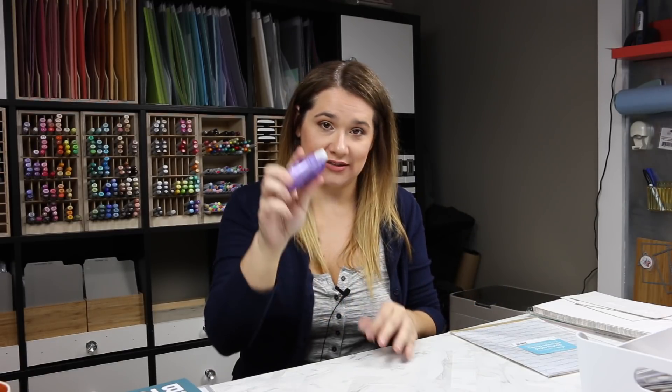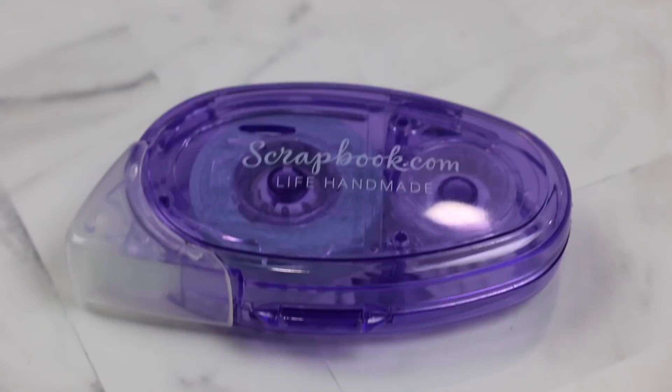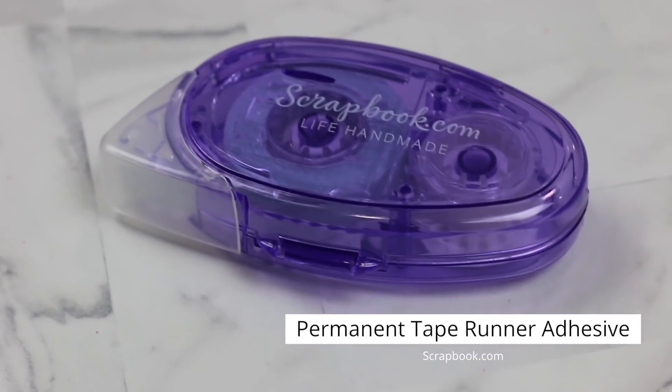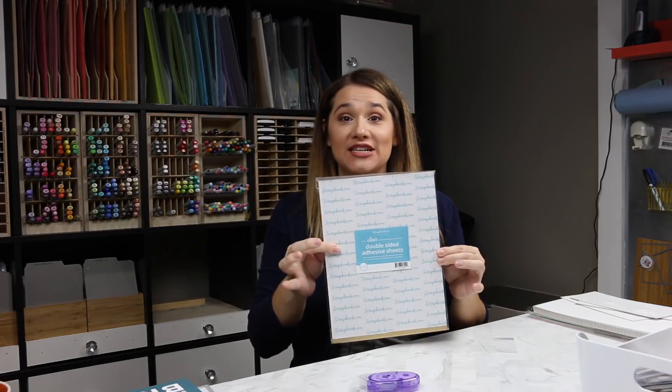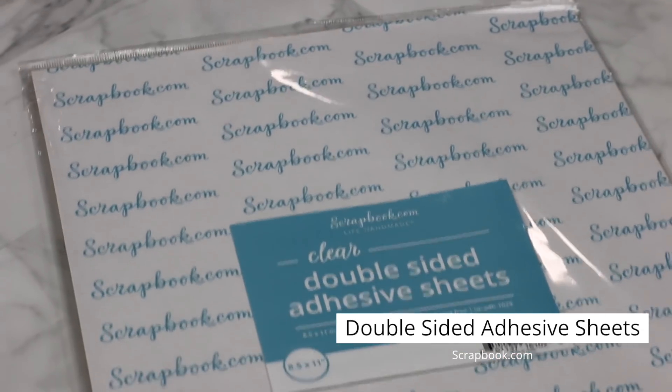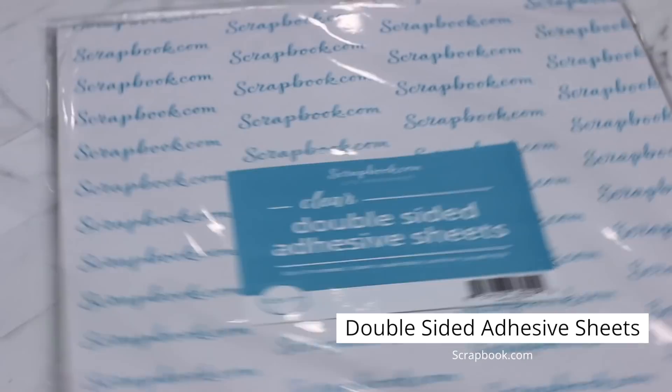This is the tape runner — the permanent one. I've tried the reusable. Some people prefer dot adhesive, and some like to be able to take it off and use it temporarily, but this one's the permanent one. The permanent one is purple and the reusable is blue. They also have a full sheet — eight and a half by eleven full sticky sheet, like Stick It adhesives but scrapbook.com branded. You get five in a pack. I've already used it — it's thicker than Stick It adhesive but works just as well.